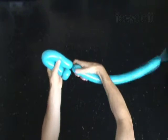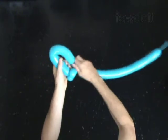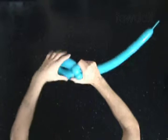Twist the third about 9-inch bubble. Lock both ends of the third bubble in one lock twist.